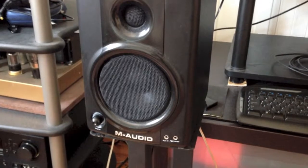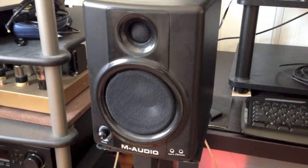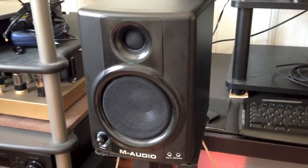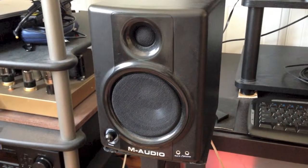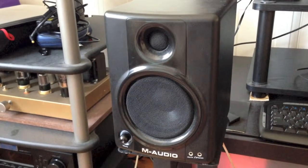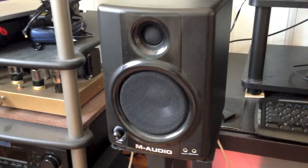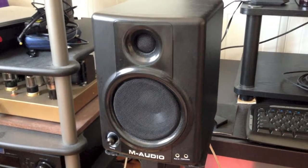M-Audio AV40s. I've had them for about five years and I think it's time for them to go. They're good PC speakers, a little bit expensive — I bought these five years ago for about $150. You can probably find them cheaper now on Amazon. They sound good for the PC, but once you start comparing them to some of the newer stuff, they don't sound all that great.